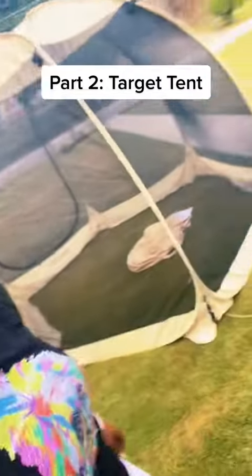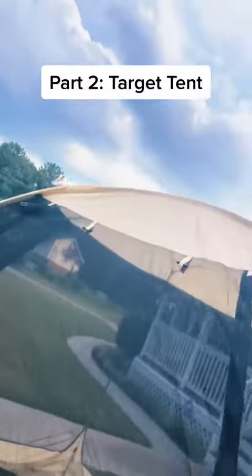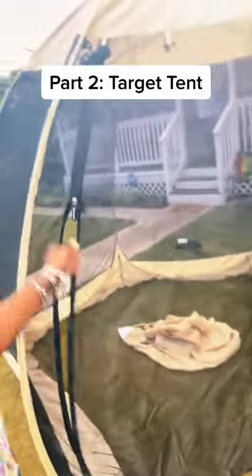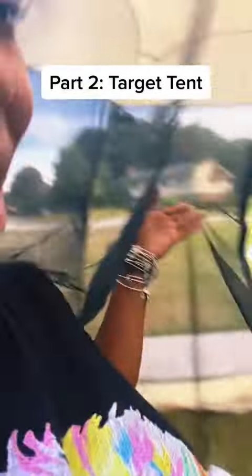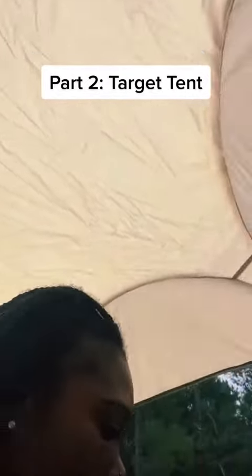Look how big it is — I did not think it was going to be that big. It's completely screened. I didn't put the thing in but it's completely screened. I'm about to go in. Look how big it is, I'm in here. Oh my God, I can like do stuff. It's like a basket — a collapsible laundry style. This is so cool though. It has a nice little kind of waterproof top. It's going to be dope for keeping the bugs out.